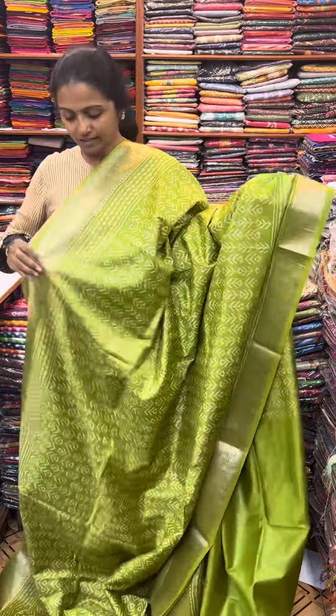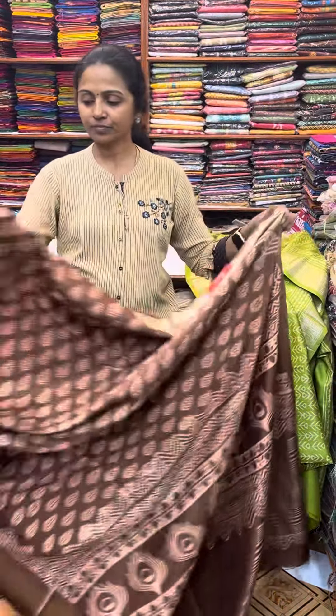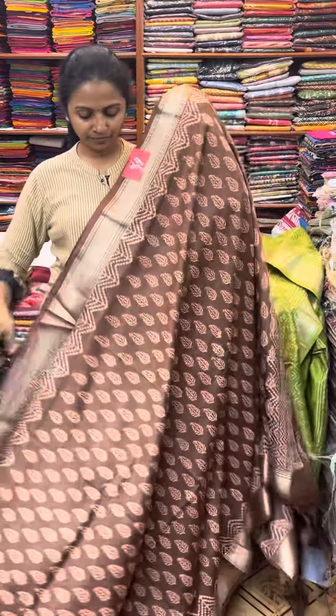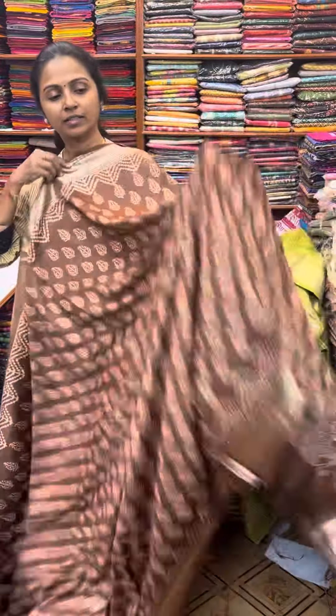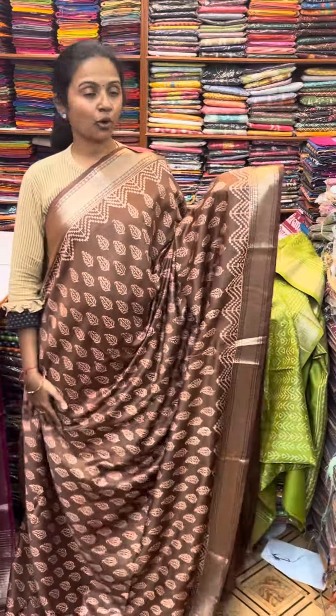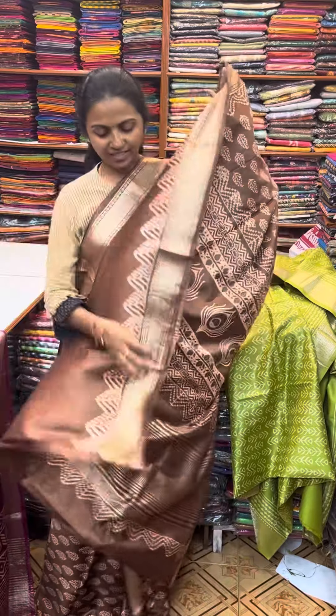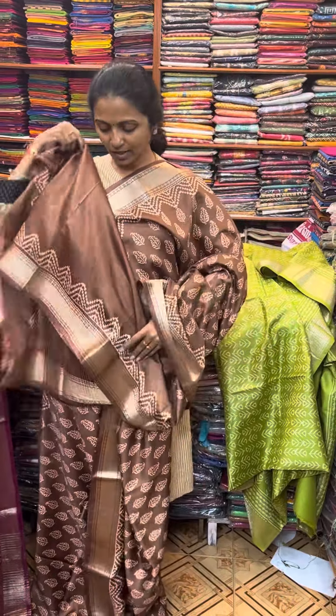And the next color in the same pattern is going to be a nice shade of brown — a lovely brown combination with a pretty sari border. And the pallu of the sari is this. And the blouse for this sari.